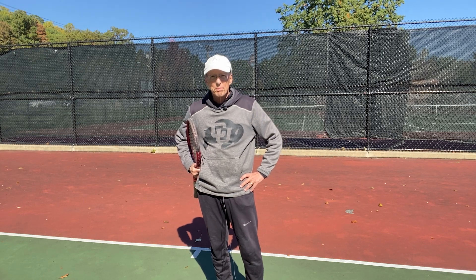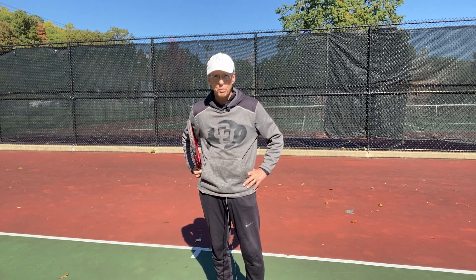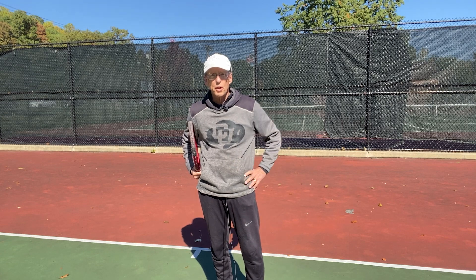Hello again. In the last video I presented the Pancake serve and contrasted it to the correct service motion. Now, as promised, I will suggest means of curing the Pancake.